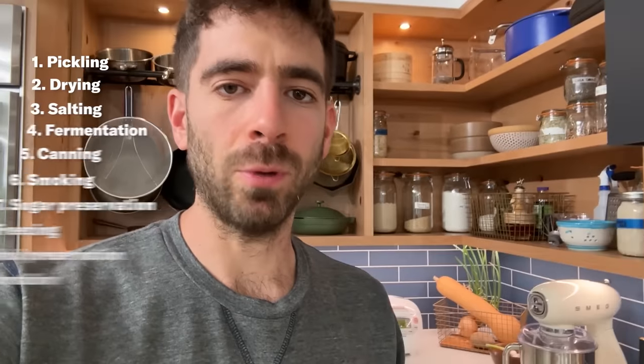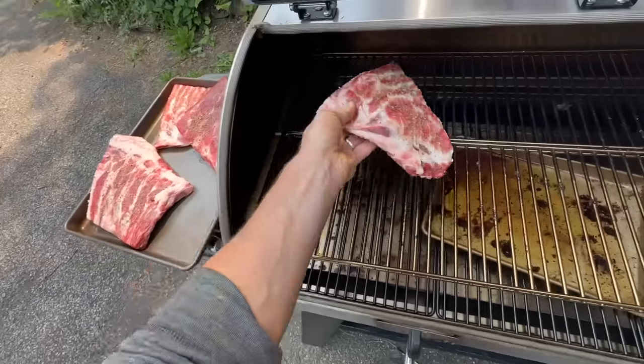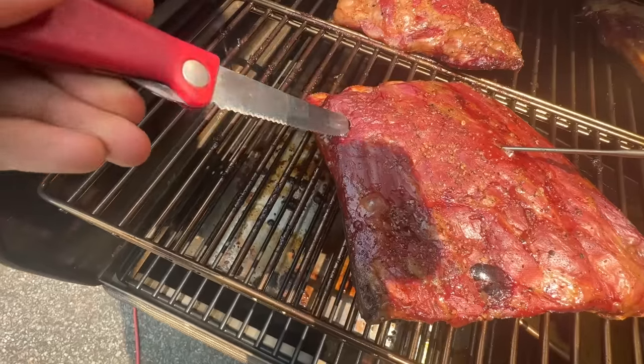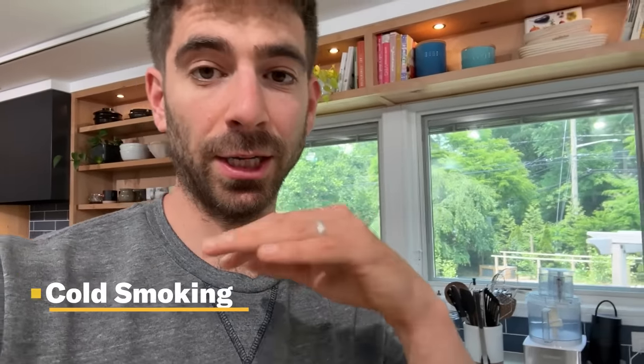Next up on this preservation list is smoking, which is an excellent way to preserve your food because it also imparts a ton of delicious flavor. There are two forms of smoking food. You have hot smoking — for instance, these ribs I cooked up this week on my smoker, set at 225 degrees Fahrenheit, which is a low temperature but still actually cooks the meat and starts breaking it down so it's nice and tender. This is for short-term delicious consumption.